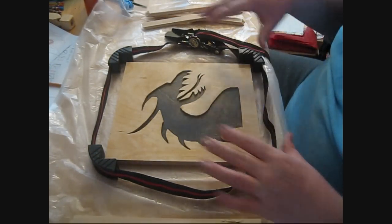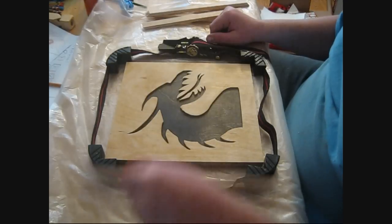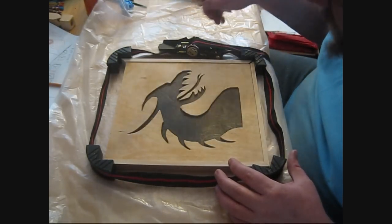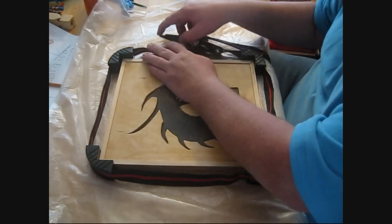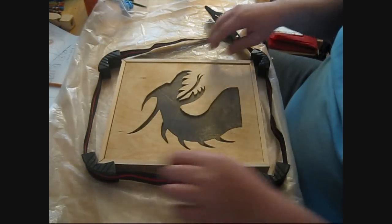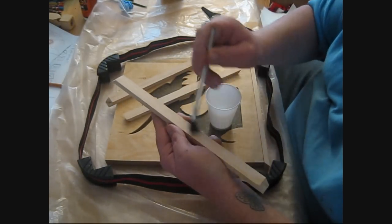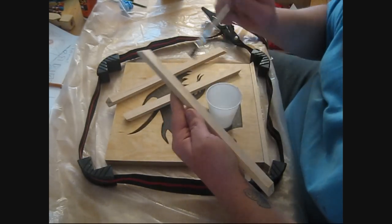I've got my little corner tool band strap clamp thing set up here - got this from Harbor Freight, I'm sure you can get them other places as well. I'm just going to slide these pieces in here. Test it sort of - actually I've already done that. I'll loosen it up just a little bit more. I'm going to glue these on there, but as usual I'm going to use a brush to spread the glue on. The idea is not to spread it so thick it oozes out.